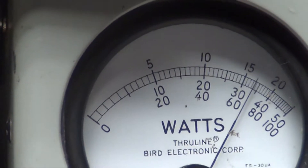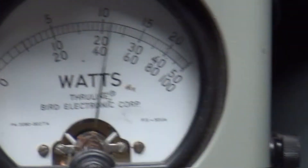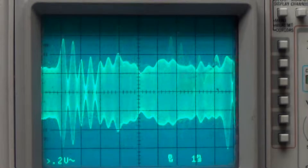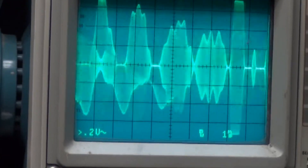Audio — one, two, three, four, five. Audio check, check, check. Audio — one, two.